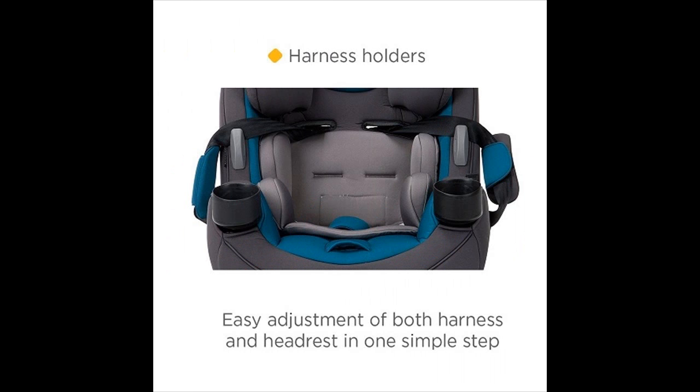In both rear-facing and forward-facing mode, harness holders keep the harness in an open position. This makes it easier for you to get your child in and out of the car seat — no more fishing for the harness and clips from behind your child; they're right there when you need them.